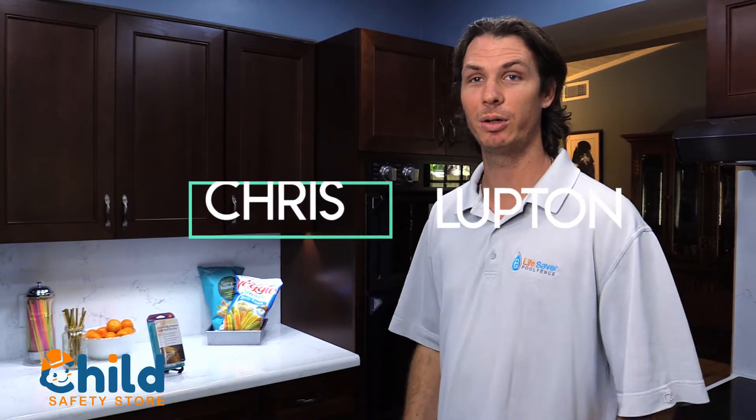How you guys doing? My name is Chris with the Child Safe Store and today I'm going to be showing you how to install these cabinet and drawer swivel locks. This is a really good proactive way to keep your children out of cabinets and drawers in places they shouldn't be. The thing I like about these the most is that you can disengage the lock so that when you need to get to a drawer really quickly when you're cooking, you can without having to unlock it first.